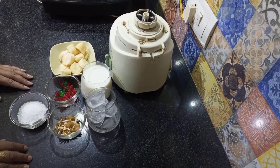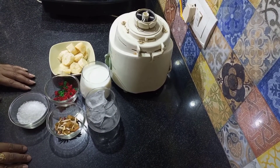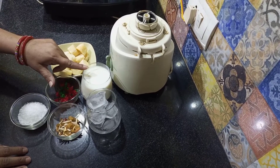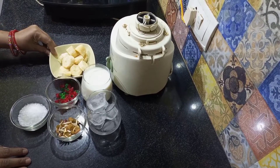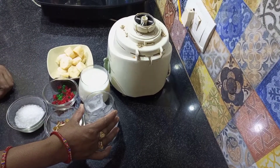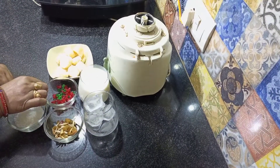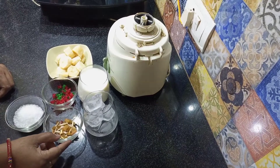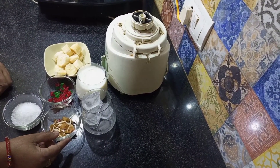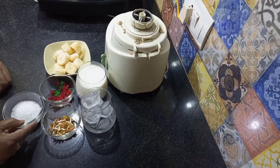चलिए बनाना शेक बनाना शुरू करते हैं। इसको बनाने के लिए जो समान की जरूरत पड़ेगी वो है: दूध, बनाना, कुछ बर्फ के टुकड़े, टूटी-फ्रूटी, बादाम, पिस्ता और किश्मिश, तथा चार से पांच चम्मच चीनी।